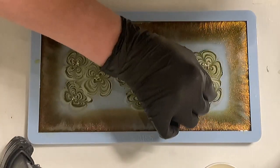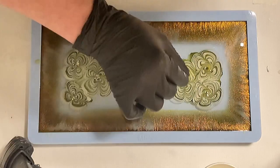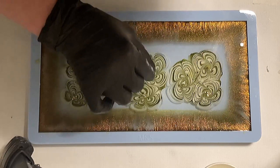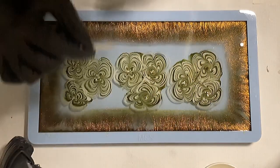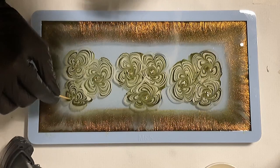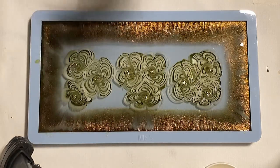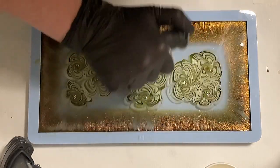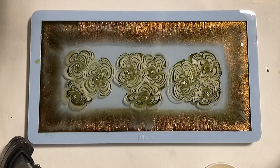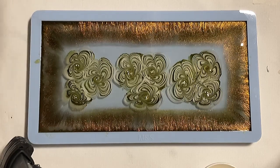I'm putting my glove back on because I want to make a small swirl in the center of each flower. Then a quick torch with my little torch. You can already see at the sides the resin is starting to drag into the center. I also made a little time lapse so you can see what the resin does.